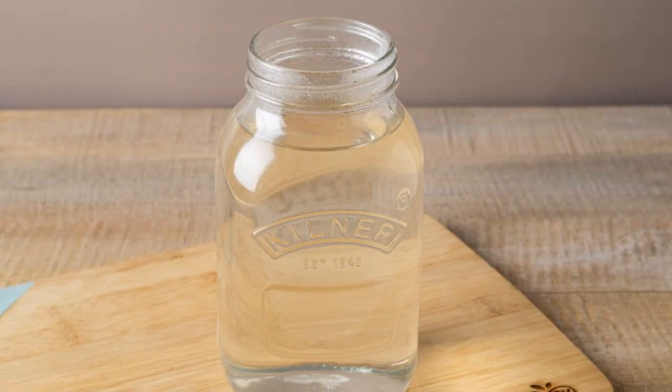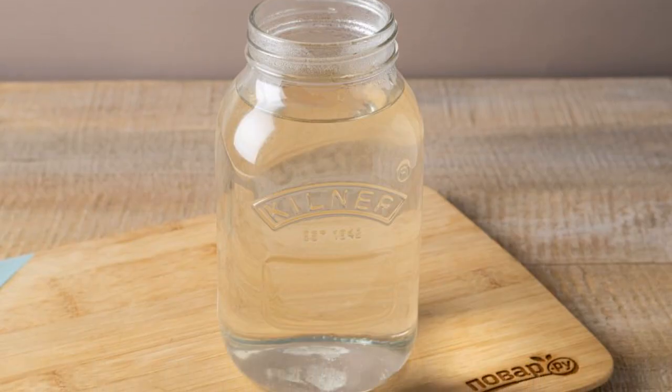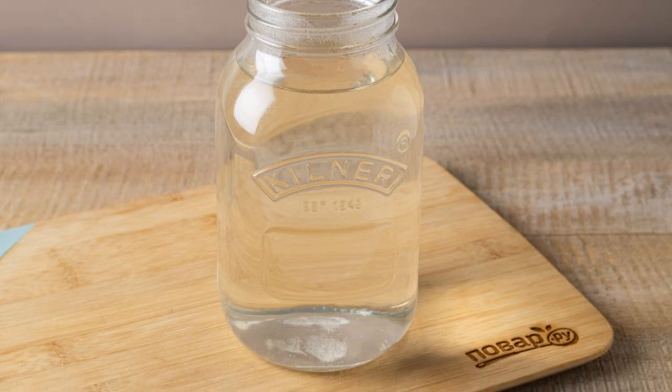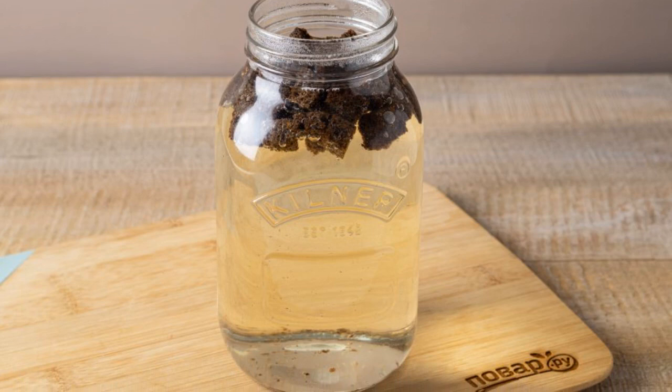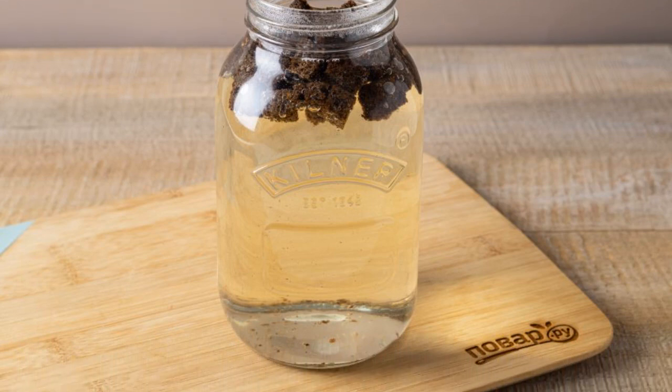Prepare all the ingredients. Pour hot water into the jar. Add sugar and stir until completely dissolved. Add rye crackers. Leave for 1 to 1.5 hours until the water is warm.